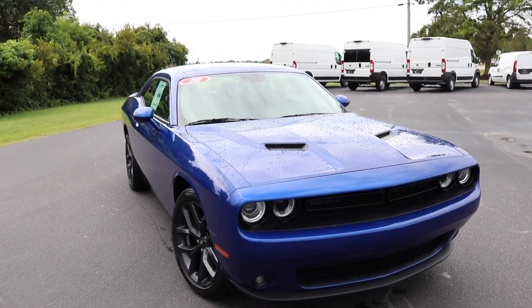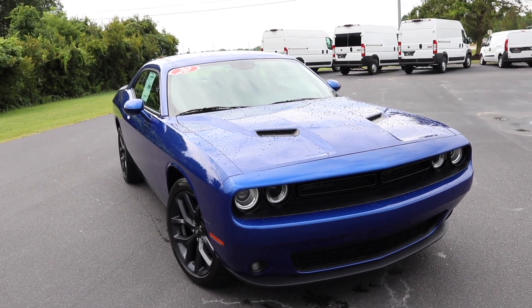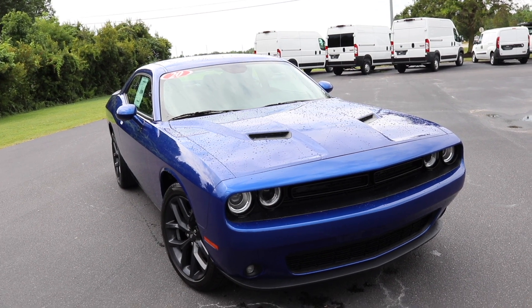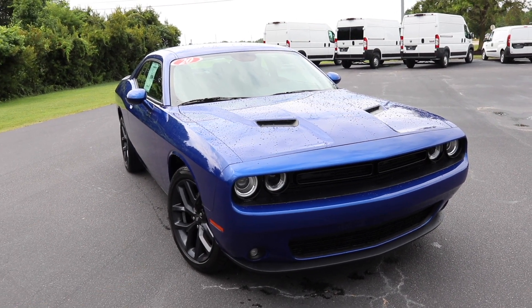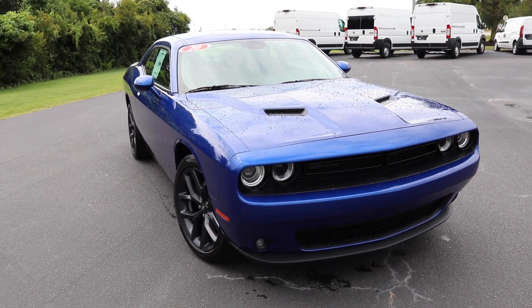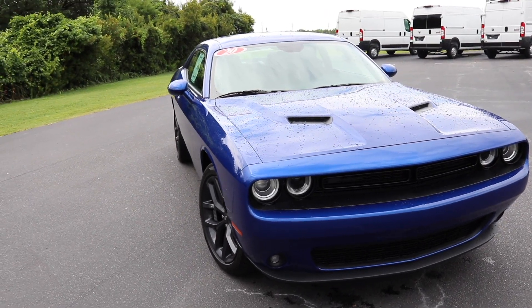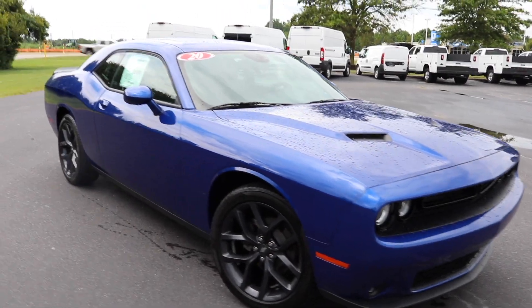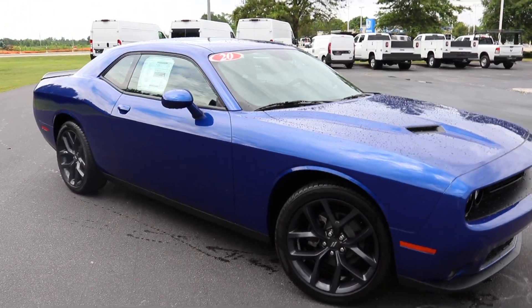The Charger and the Challenger are actually very similar. The engine and transmission are going to be the same, the trim models are going to be the same. So this is the base model, just like the Charger — it's going to start out at the SXT. But of course, the big difference is the look and the styling. That's where things change it up.